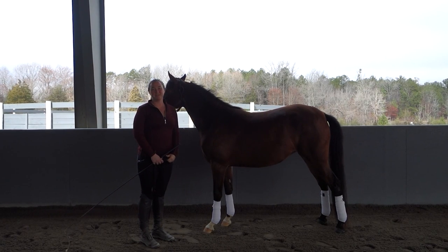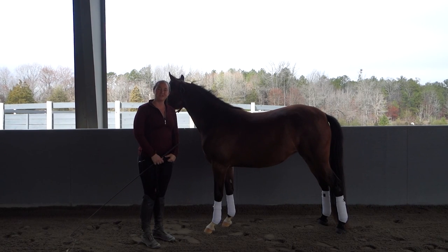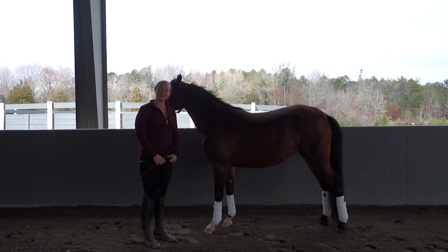Hi, my name is Deanna Corby with Deanna Corby Dressage. I'm a dressage trainer, instructor, competition judge, and USDF bronze medalist.